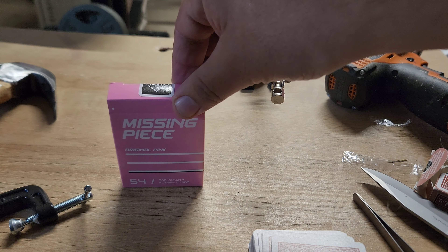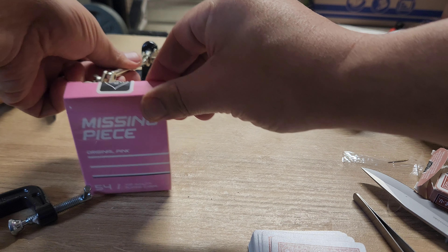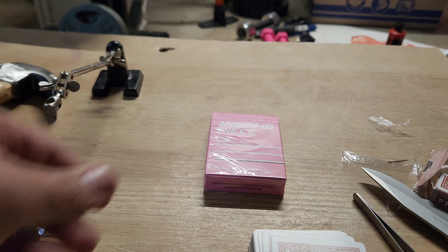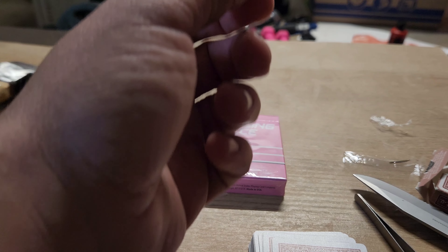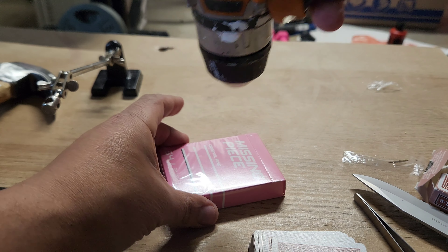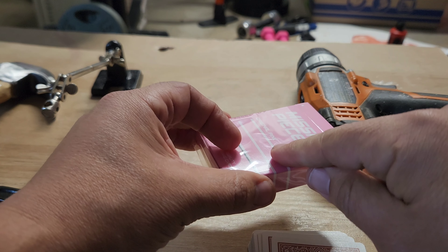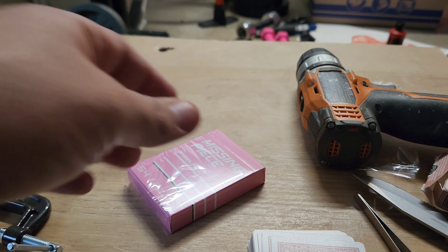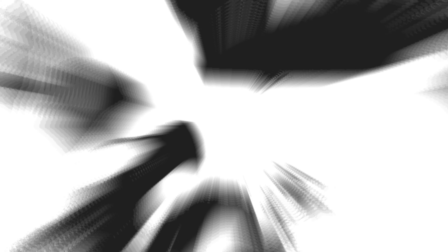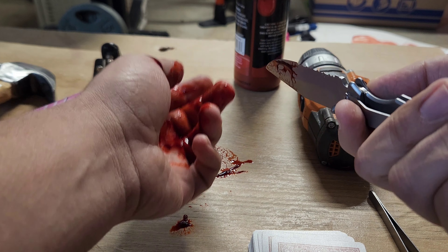Let's see how it endures with this next one — now you're gonna see some movie magic. Watch as it moves by itself — stop motion! Okay, that test passed. Time to do the drill. Test number six — the drill test. Oh — damage. Fail. Sorry, little card.